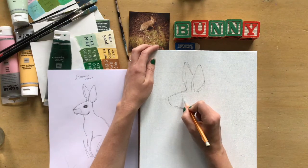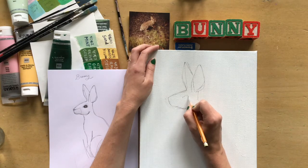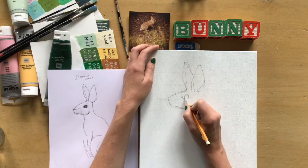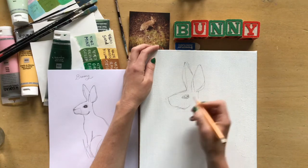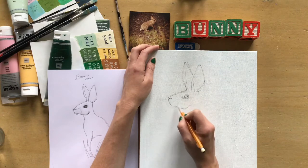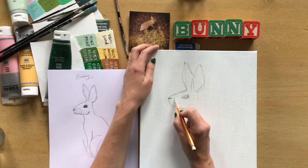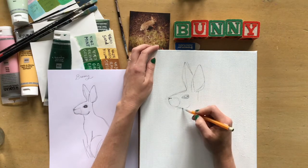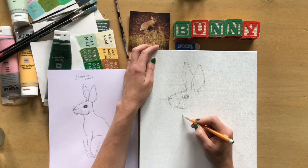Just to see if I'm liking the scale of my face, I'm going to go ahead and put my eye in, and that will really help me determine whether or not it looks accurate. I think it looks a little bit better now. I'll get my nose in there and put a rough line for the mouth area. Now the chest.